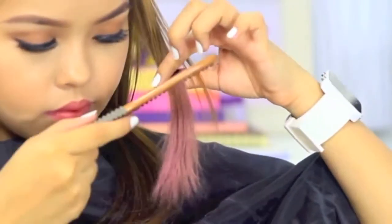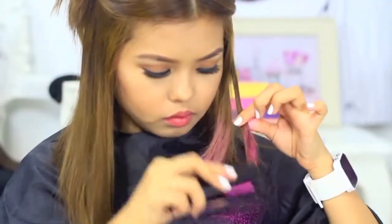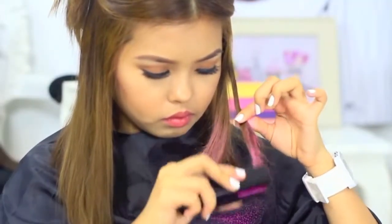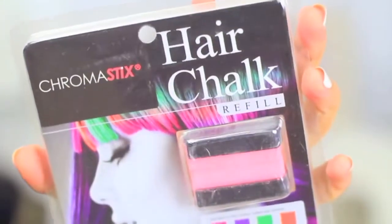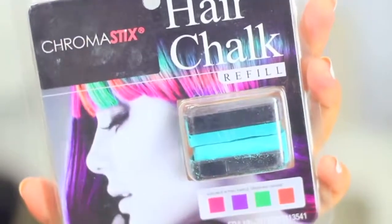Like a flat iron, sandwich thin pieces of hair and firmly slide the Chroma Stix down. Repeat this step until you're satisfied with the color. Here's a tip: get a brush to remove the excess and reapply to build up the color, rather than applying all at once.